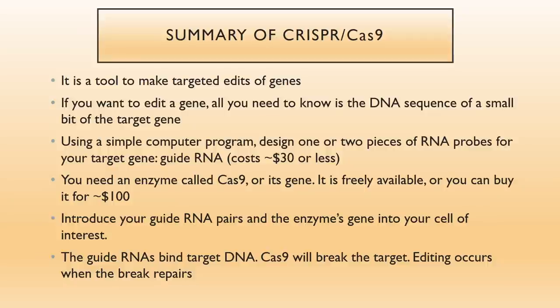If you want to edit a gene, all you need nowadays is just the sequence of the DNA of the target gene. If you know the sequence, you can use a little computer program to design two bits of RNA called guide RNA, and you can get a company to make it for you for $30 or less. You also need a little enzyme called Cas9, or its gene that makes the enzyme — freely available, or you can buy the enzyme for about $100. Then you take your cell of interest, introduce your guide RNA pairs and the enzyme's gene, and they will edit the gene. When the DNA breaks by the action of the Cas9 enzyme, editing occurs as the break repairs.